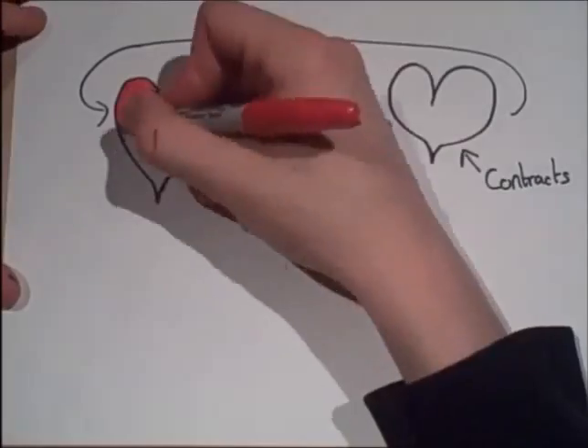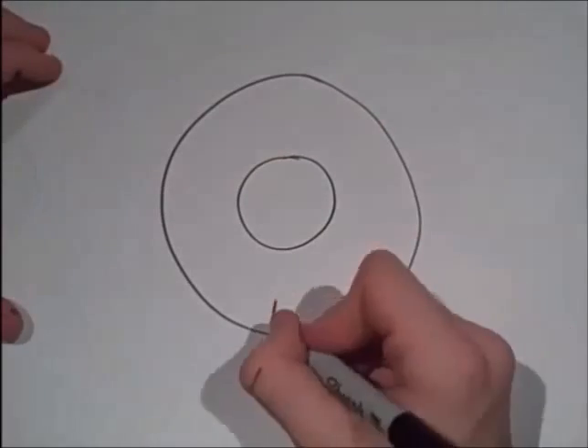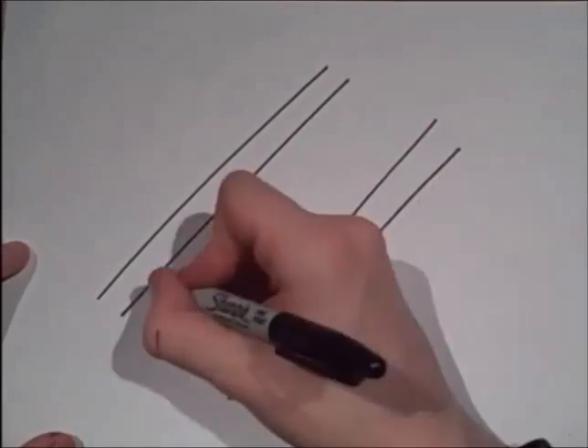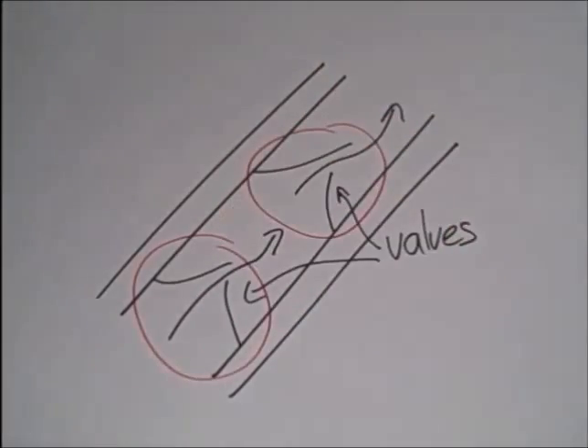The heart causes pressure by contracting and forcing the blood into tubes called arteries, veins, and capillaries. Arteries have thicker walls so they can cope with the pressure and not burst, causing massive blood loss. Veins don't need thicker walls as they cope with the low pressure, but they have valves to stop the blood flowing backwards, because they're working against gravity.